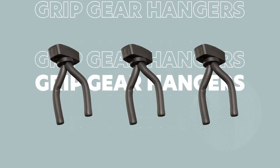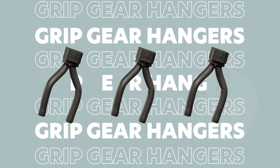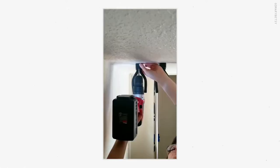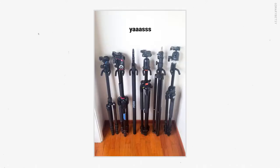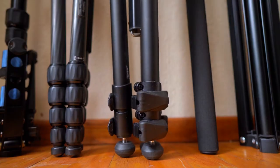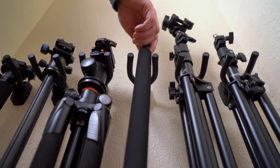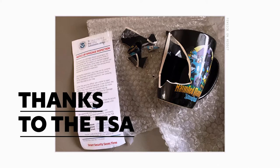Tip number one is to use wall hangers for your grip equipment. These wall hangers are actually meant for hanging guitars, but I saw them and thought they had a bigger purpose in life — to hold my tripods and light stands. This setup makes it easy to grab whatever sticks you need and it also prevents the legs from banging into each other and causing dents that could keep them from sliding up and down right — a problem that can happen thanks to the TSA.